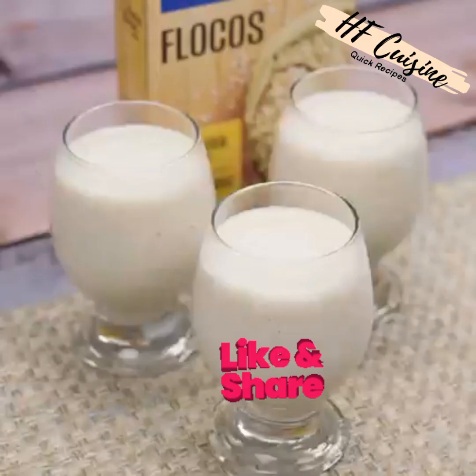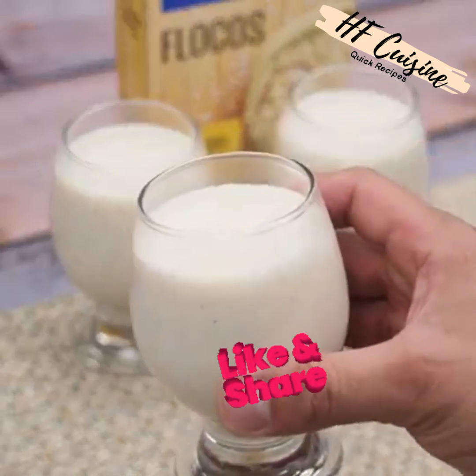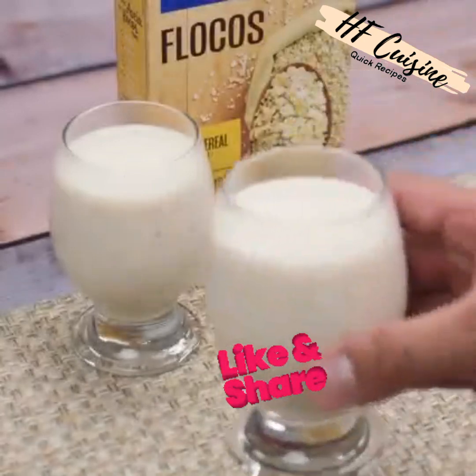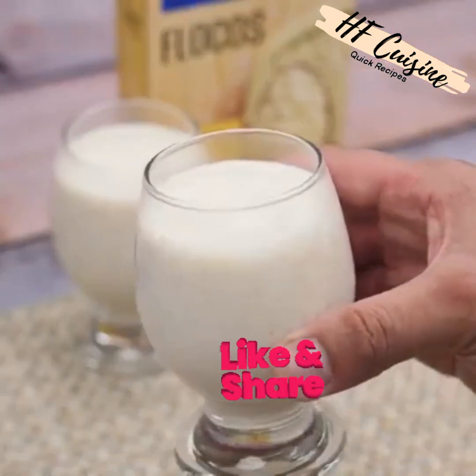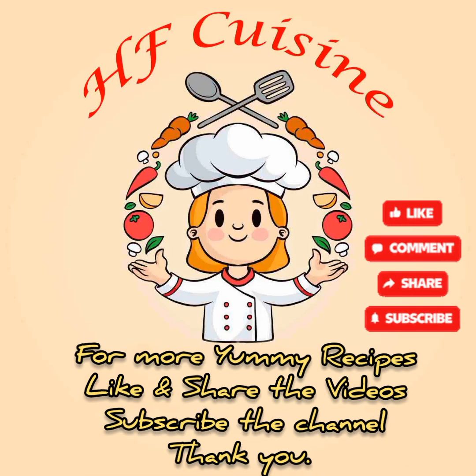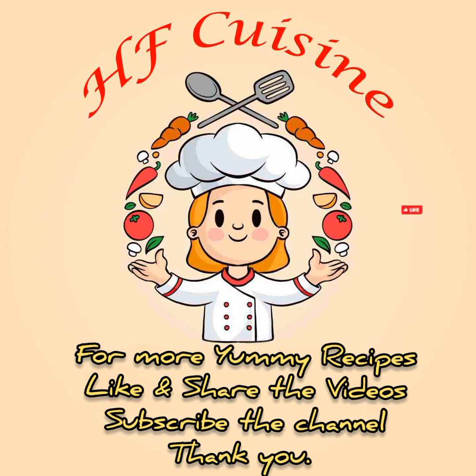I hope you enjoyed this recipe. Thank you so much for watching this video — I'll see you in the next video, bye! For more yummy recipes, like and share the videos and subscribe to the channel.